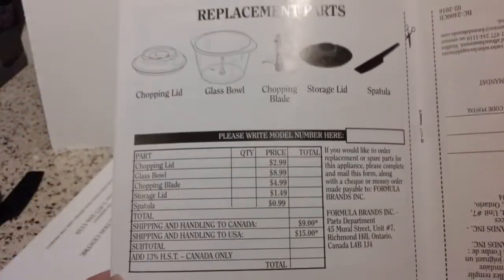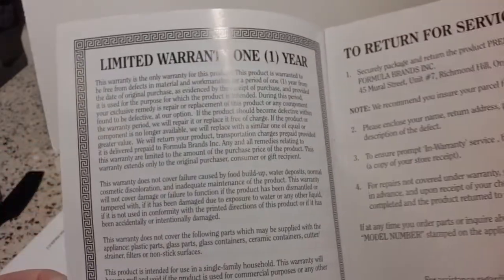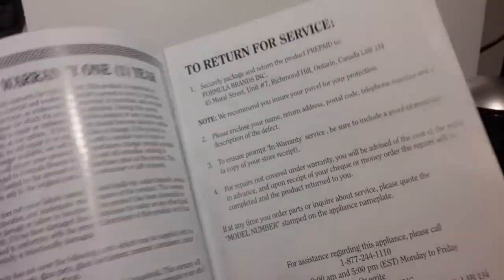These are all the parts to the unit and they're all available. I would imagine you wouldn't actually have to cut this page out — you could probably make a photocopy and send that in instead. It has a one-year warranty. You can actually have it serviced if need be while it's under warranty. It shows all the parts, how to assemble it, and how to actually use it.